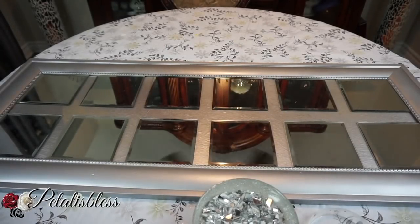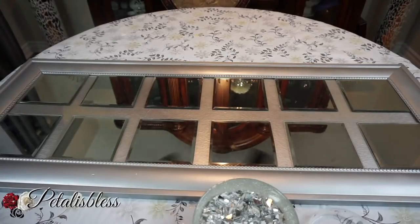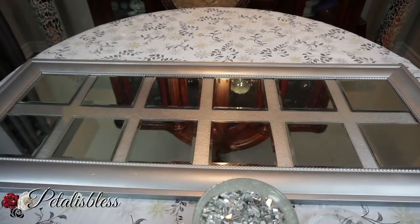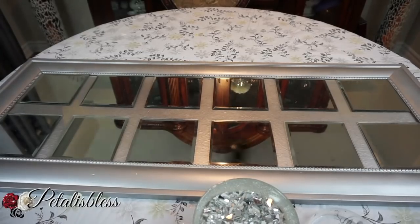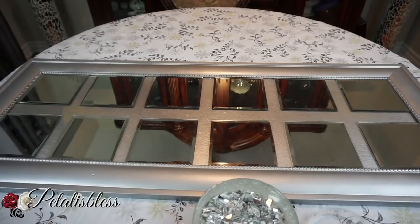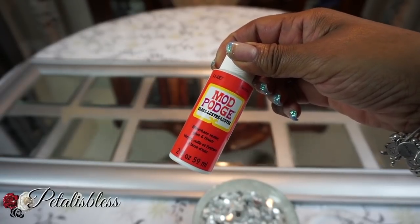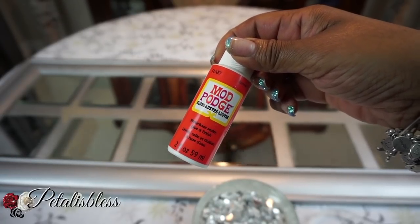I'm so sorry — I thought I was filming but I wasn't, so I lost the footage of me placing down the mirrors. This is how the canvas looks now: I spray painted it with metallic spray paint, then divided out my mirrors and glued them down with the glue gun and E6000.